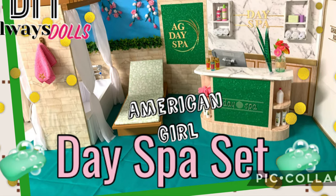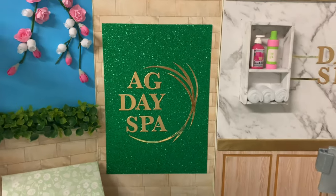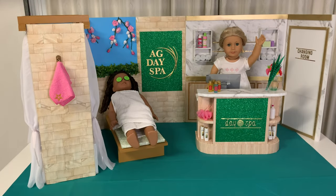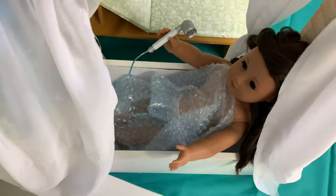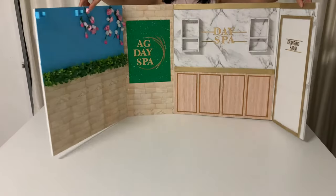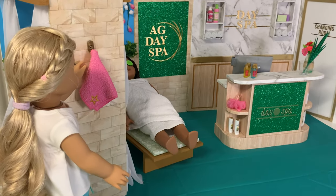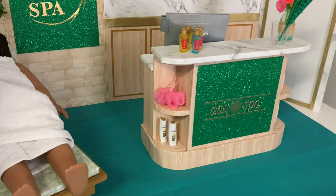Welcome to Always Dolls, this is Sarah and thanks for joining me today. Rumour has it American Girl will soon release a new day spa playset. It's packed with features like an outdoor retreat area with soaking tub, curtained pergola and deck chair. You also see a sleek foyer area with a service counter and shelves stocked with beauty products. Whilst a large set, the spa can fold up like the Grand Hotel for easy storage. In this video we show you how to DIY a similar version so you can get busy pampering your dolls.